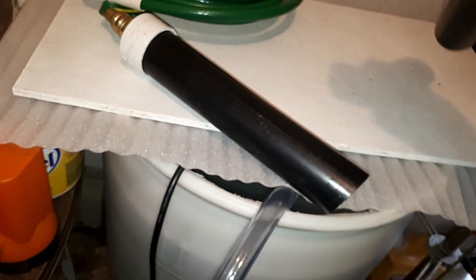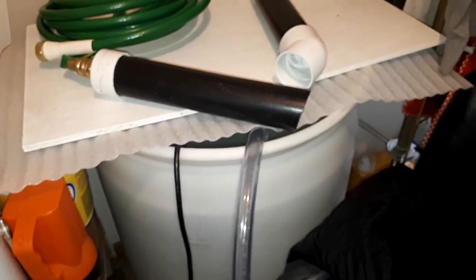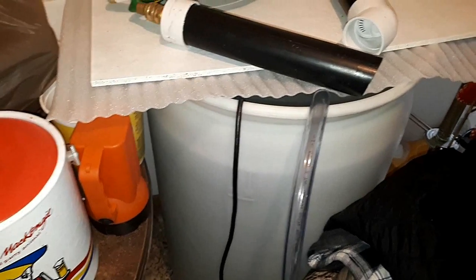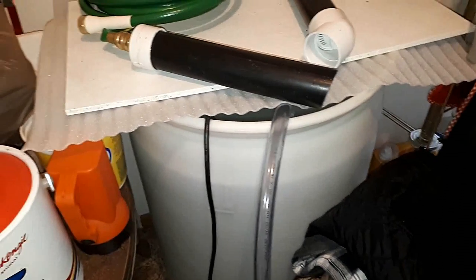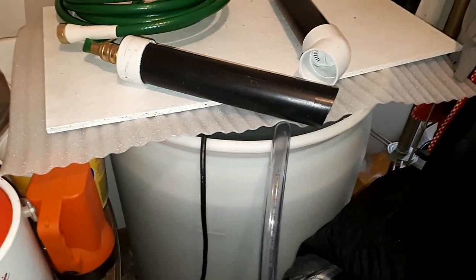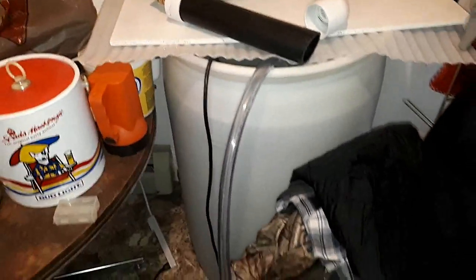I can fill my barrel with low pH water for Sunday water changes with my low pH tanks. Today's the middle of the week, so that barrel has high pH water in it — I filled it up two days ago. That lets the chlorine evaporate out of the water on its own, so I don't have to use chemicals, although I do keep chemicals for emergency water changes.